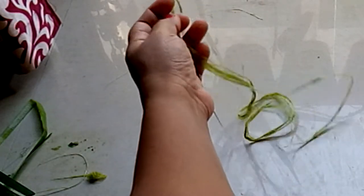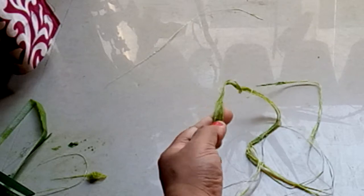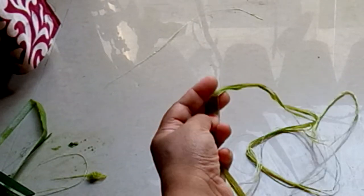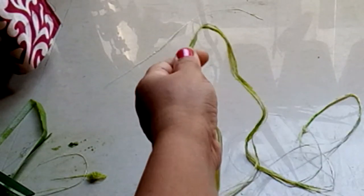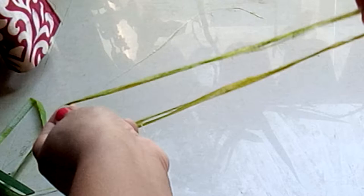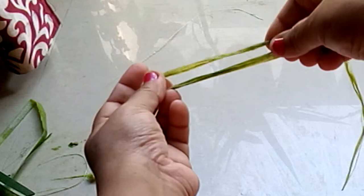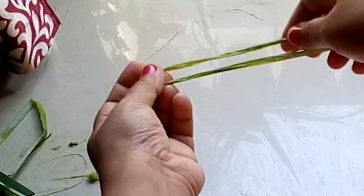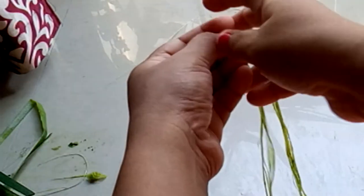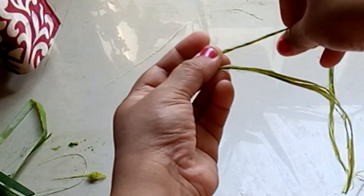This is how the fiber looks after it is washed. I couldn't take out all the green portion because I was in such a hurry. Now I'm going to show you how I make a cordage out of this. You take as much fiber as you need for the thickness you want, and then just fold it in half.